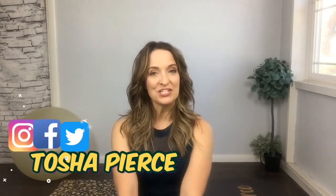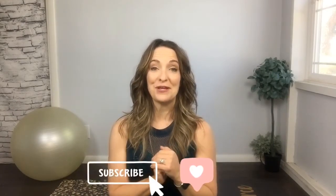Hi Pilates family, my name is Tasha Pierce. This is the channel where we work on healing and strengthening through Pilates and physical therapy all in one place. If you like my channel, go ahead and like and subscribe down below.